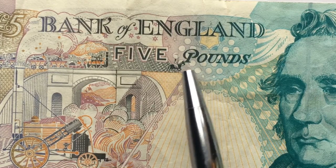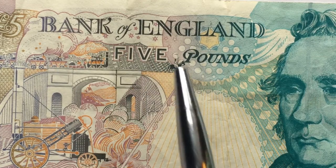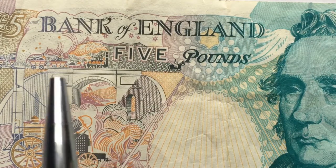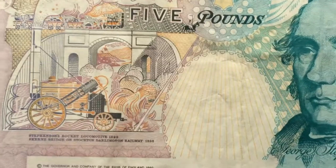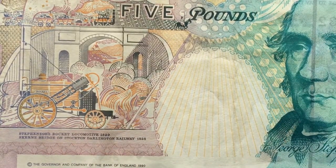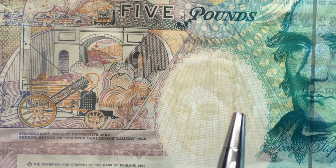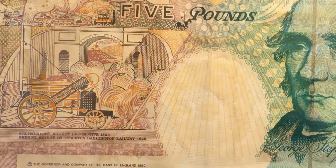There's also a horseman carrying the standard of England — the flag they rode into battle with — and it says 'Bank of England Five Pounds.' We see stars, bubbles, various shapes, the wheels of the locomotive, and the steam coming out of the Rocket locomotive. Looking for the watermark again, you can see the Queen coming through from the other side of the note — on this side she's facing to the left, the same direction as Mr. Stevenson. At the bottom it says the governor, Bank of England, 1990.